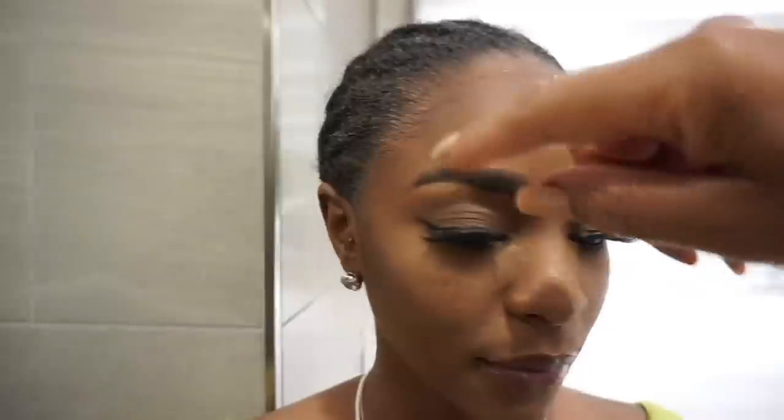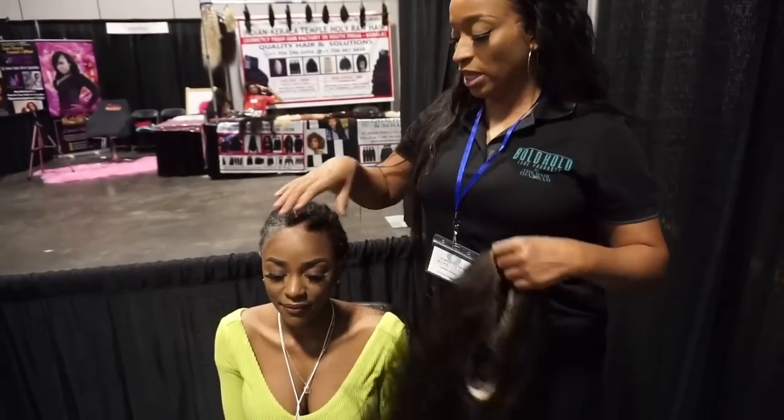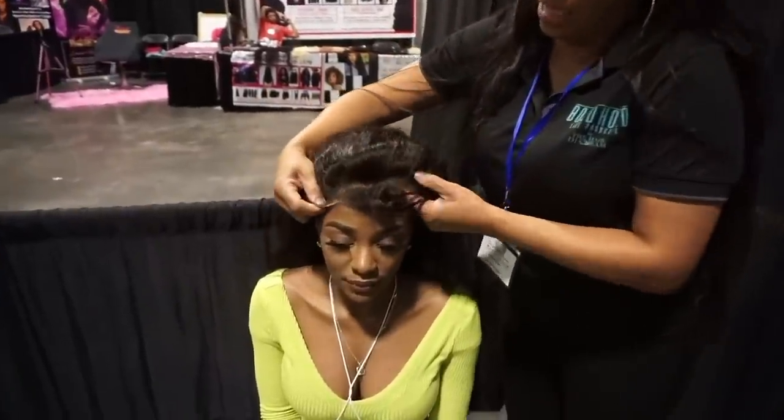This is my model. You would think by looking at her that she has the space, but what happened was on her sides her hair comes out. That is the main issue. She has a low hairline, and when you try to put a lace unit on a low hairline it doesn't lay right.